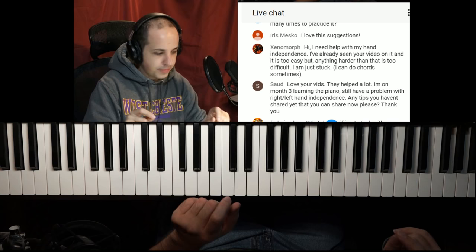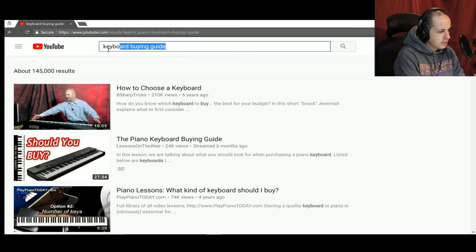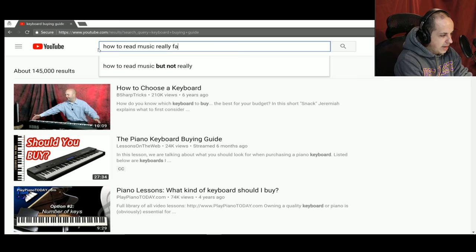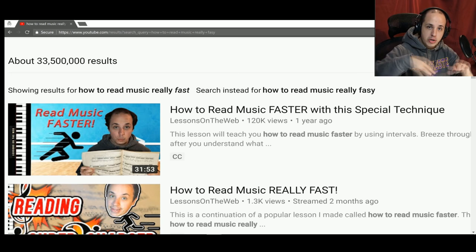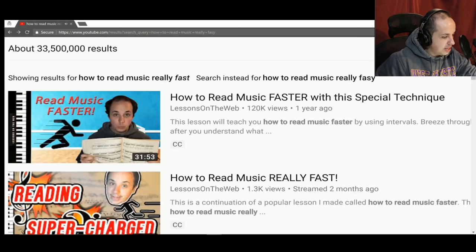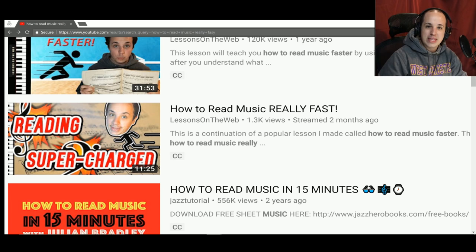Another lesson I recommend is 'How to Read Music Really Fast' — look it up on YouTube. I have two lessons on this: one is 'How to Read Music Faster,' which is about looking at intervals, and another I made just a couple of weeks ago called 'How to Read Music Really Fast.' It has a silly picture of me running that says 'reading supercharged.' This lesson is really about looking at music in terms of scales and chords. I also recommend sight reading as well.